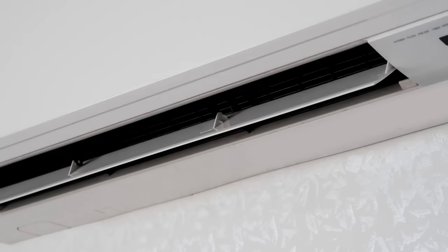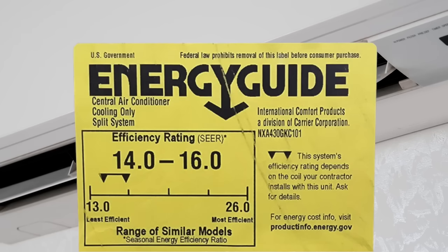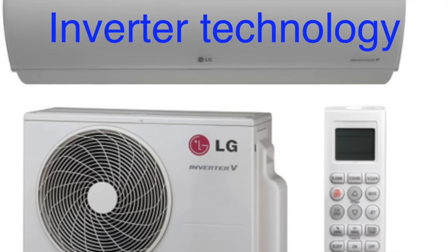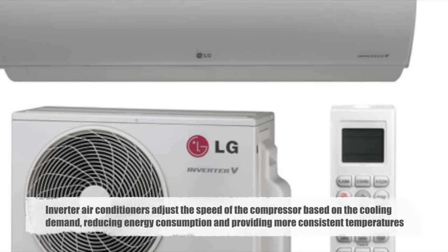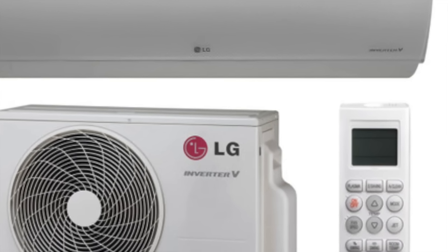One of the key selling points of split-system air conditioners is their energy efficiency. Advances in technology have led to the development of systems with high seasonal energy efficiency ratios (SEER), which measure the cooling output relative to the energy consumed. A higher SEER rating indicates a more efficient system. Inverter technology is another significant advancement — inverter air conditioners adjust the speed of the compressor based on the cooling demand, reducing energy consumption and providing more consistent temperatures. This not only enhances comfort but also reduces wear and tear on the system.